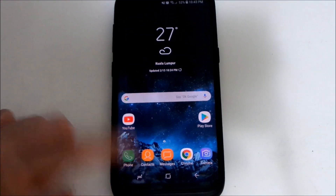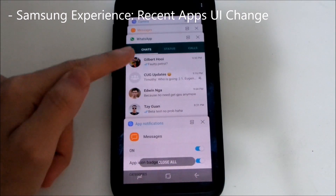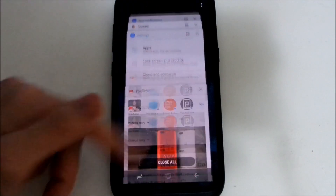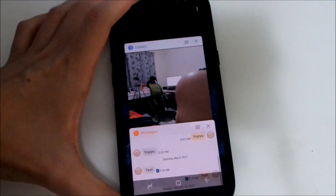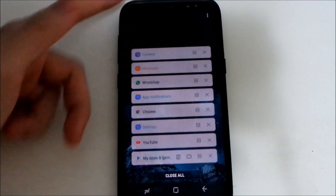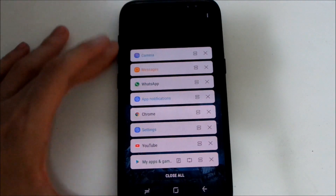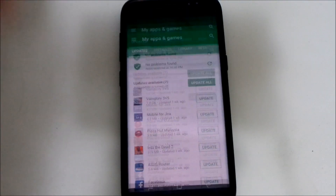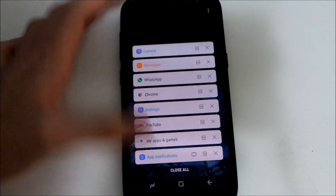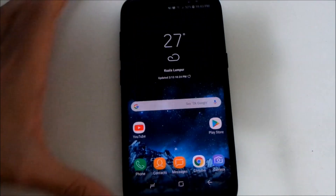Let's take a look at the recent apps. It looks pretty identical, but you'll notice the thumbnails are now all in white on top instead of colored. You can also switch to a new list view, which makes it faster to scroll if you have a lot of apps open in the background.